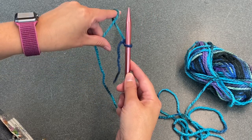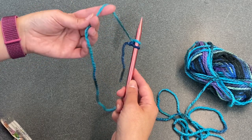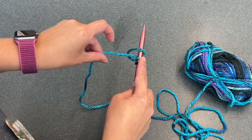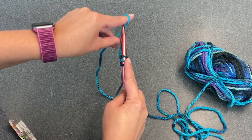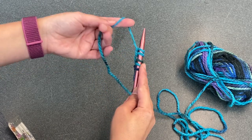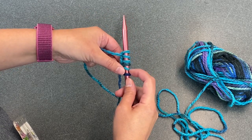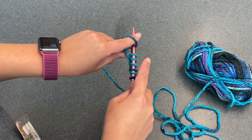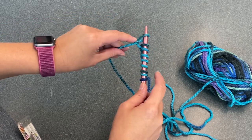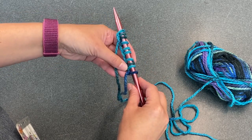I'm going to rotate it in my finger and slip the knitting needle through the loop and pull tight. Rotate it in my finger, slip the knitting needle through, and pull tight. I'm going to do this about ten times.